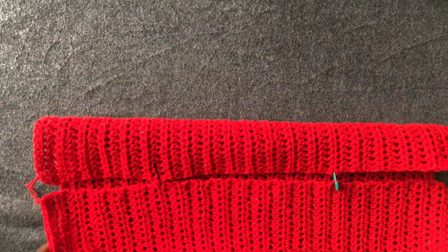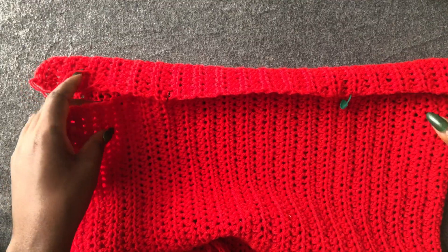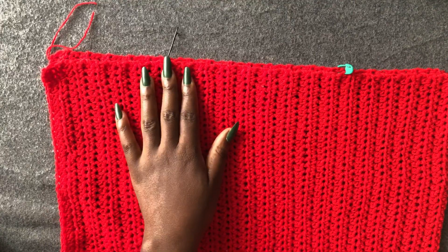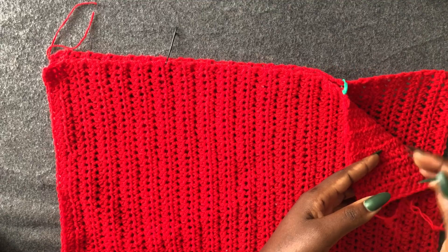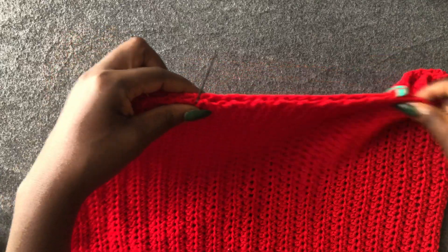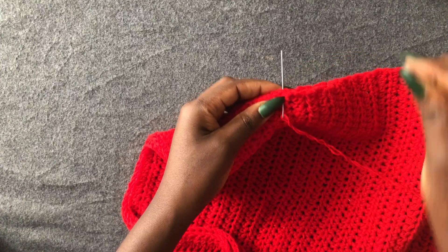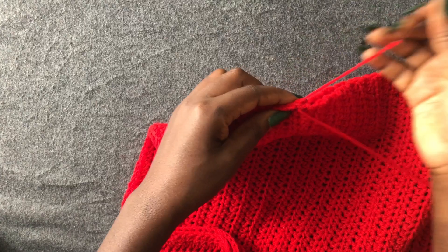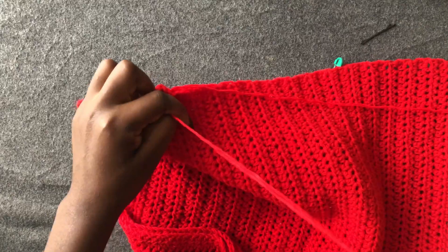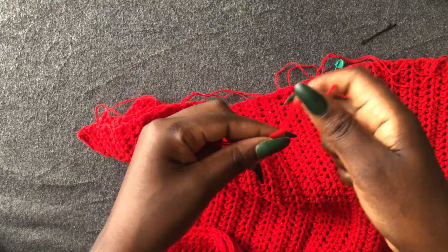Get your front and back piece. I've put stitch markers on areas where I'm going to close off, and I've identified my neck area. Count your stitch markers — mine had 12 rows on each side. Remove the marker and close off. I counted 12 rows; the rest of the sizes I'm going to put in the description for guidance.